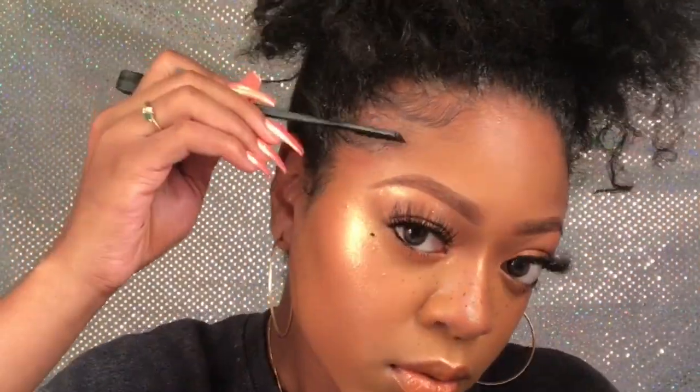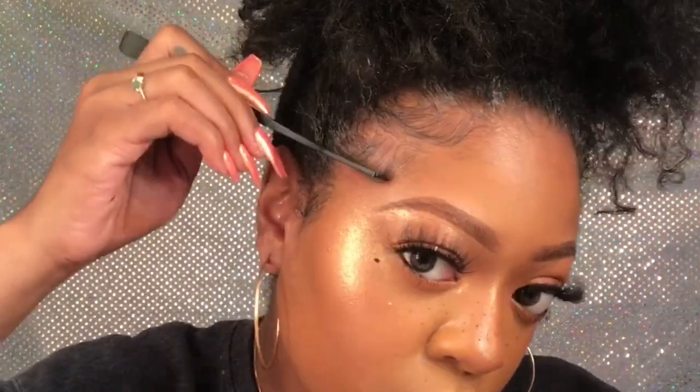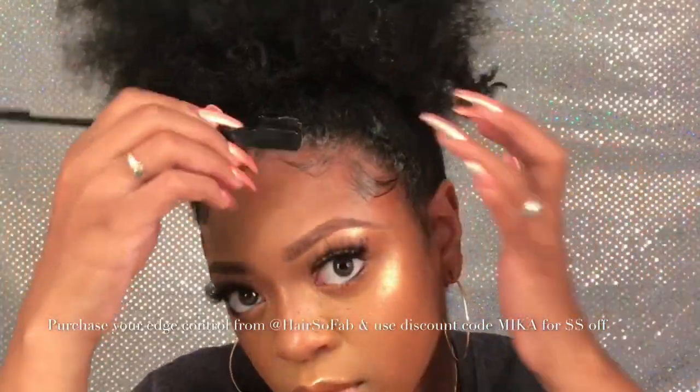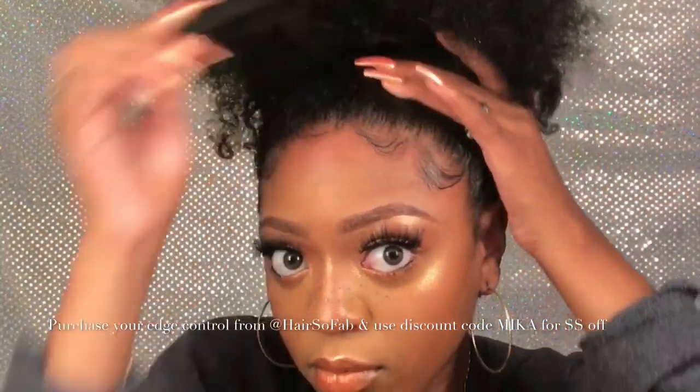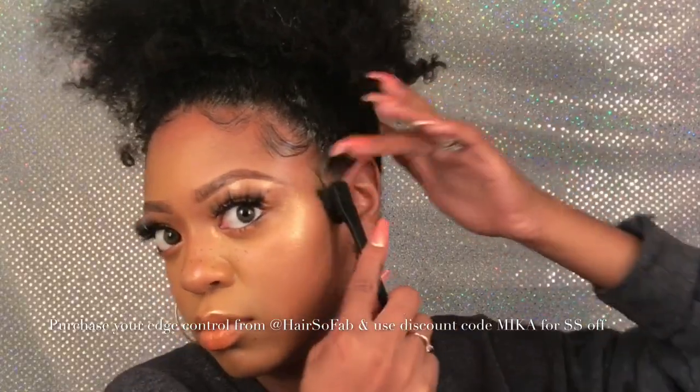Once you complete this step, you're pretty much done. You can use the same technique on an old wash and go or a twist out. If you want more curl definition, you can just use this on a twist out, but I'm doing this on a wash and go. It's a really fast and easy hairstyle — one of my favorites whenever I'm having my natural hair out or just having a bad hair day. It is really simple, quick, and easy to achieve in only three fast steps.